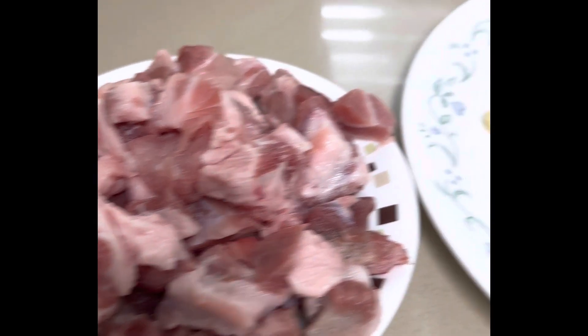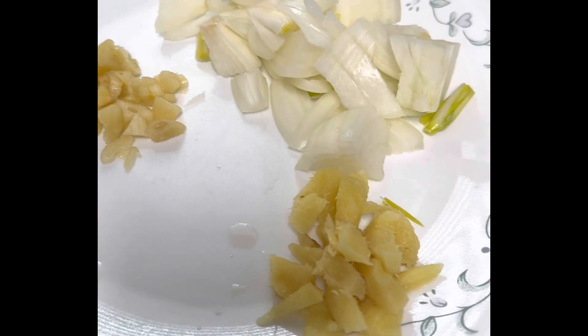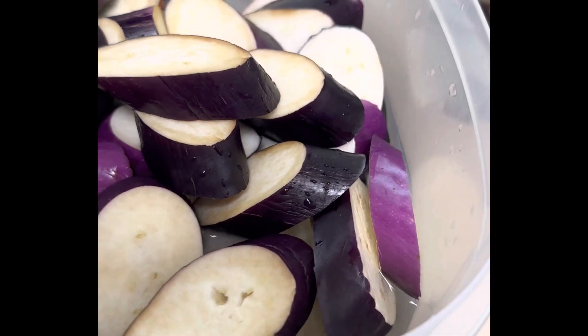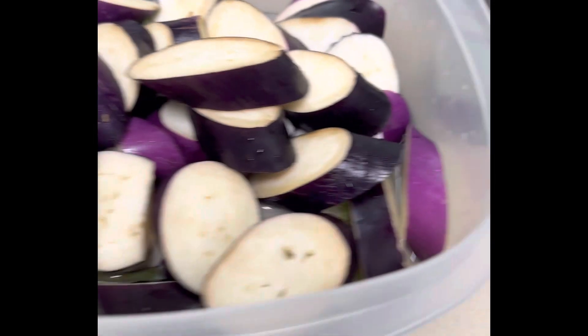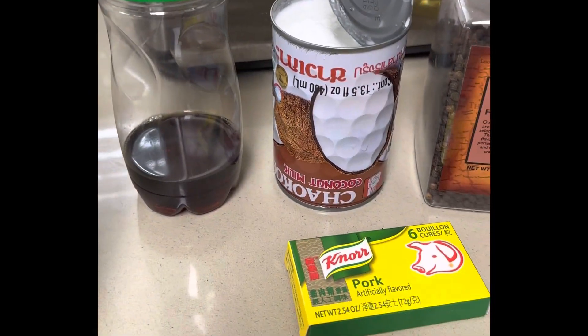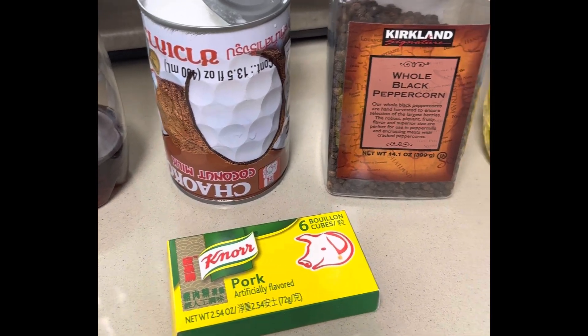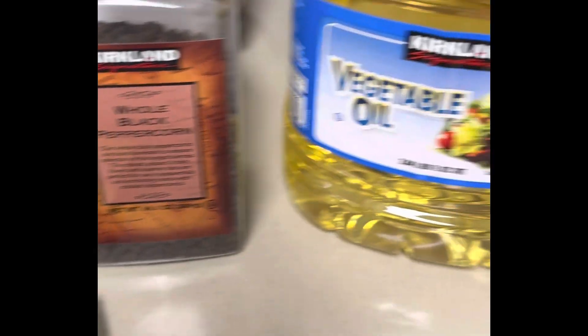So, I have pork, garlic, onion, ginger. Then I have this eggplant, and also the green beans. Fish sauce, coconut milk, nor cubes, whole black peppercorn, and oil.